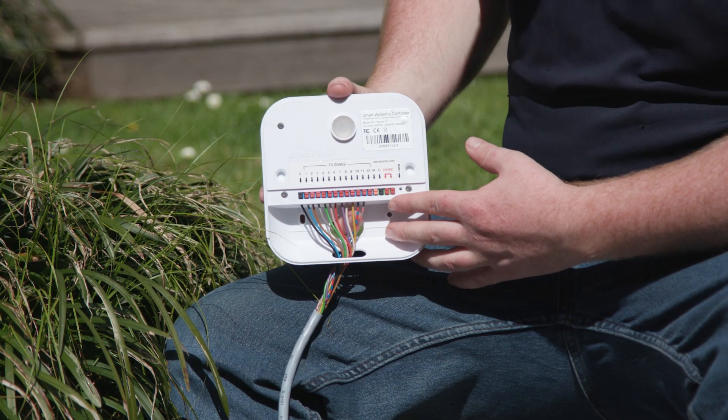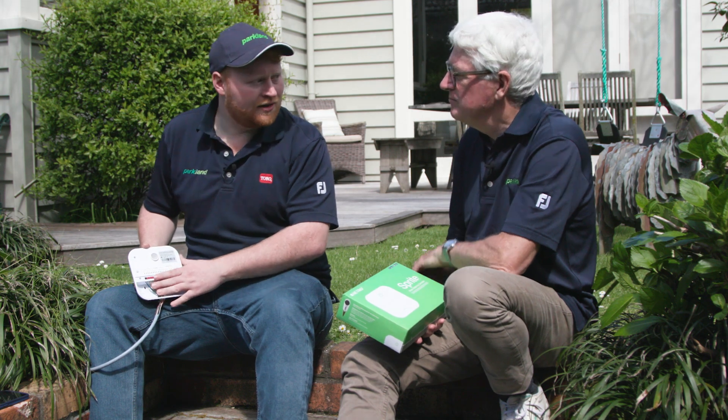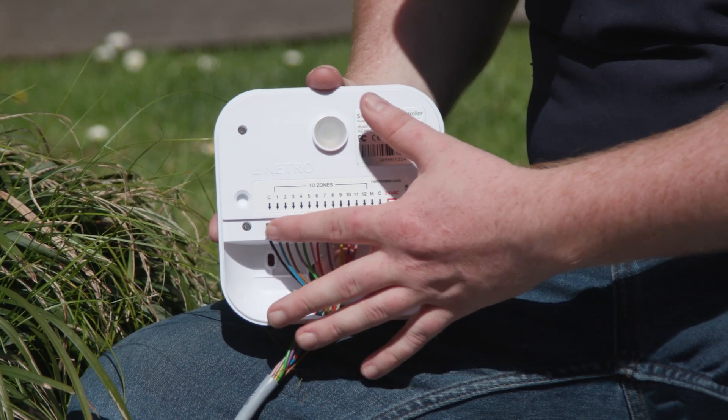Do you need to be an electrician to fit this? Absolutely not. Everything here is under 50 volts, which means anyone can do it themselves and it's absolutely fine. Now, stations just refer to different places in your garden. Each station will be hooked up to a valve — station one might do your lawns, station two might do the rose garden, and station three might do your herbs.